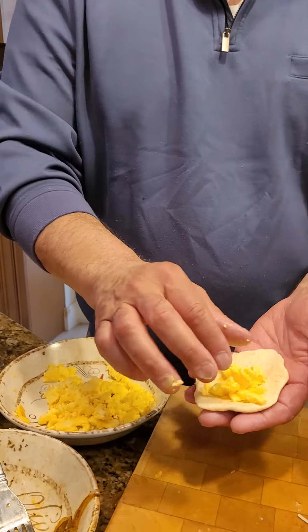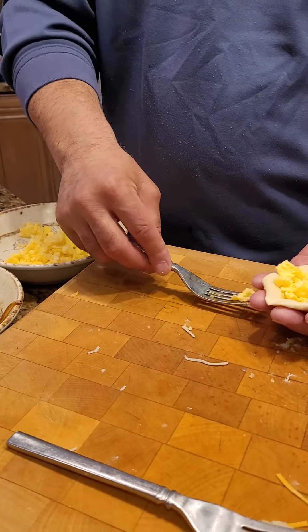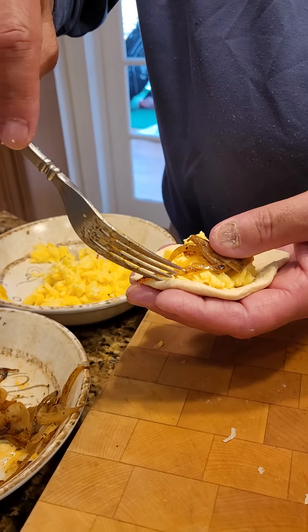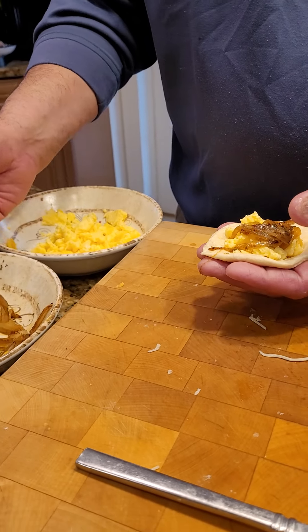We're on our last pocket — I don't even know what to call it, I'll give it a name later. Breakfast pocket — there you go. Sausage, egg and cheese breakfast pocket. Or lunch pocket. Or on-the-go pocket. It's a pocket full of goodies.